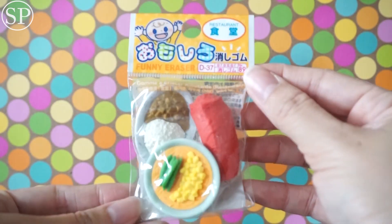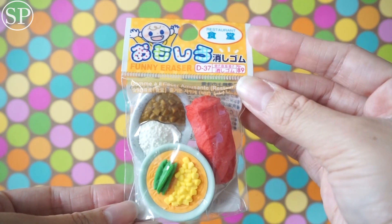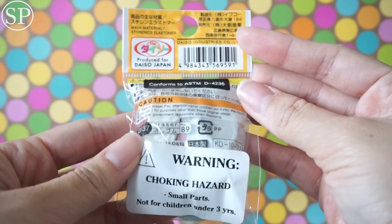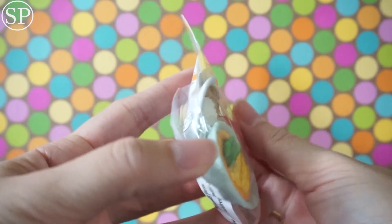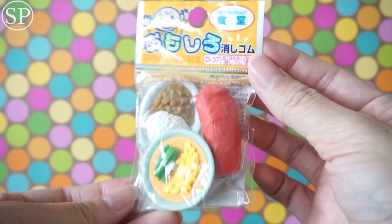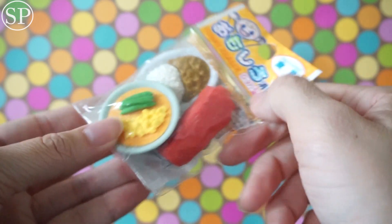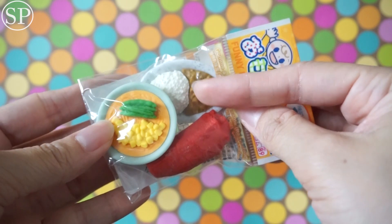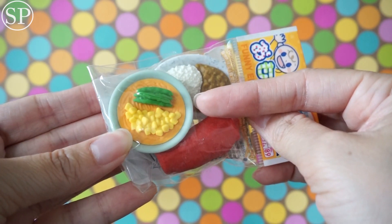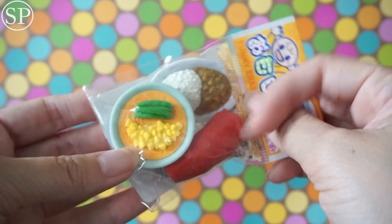Next is this funny eraser set — it looks like a restaurant set from up here. I actually don't collect erasers, but I love how many different styles there are. I think I might have to consider collecting erasers. So it looks like we have sushi, curry and rice, some noodles, rolls with either corn or egg, and some beans.